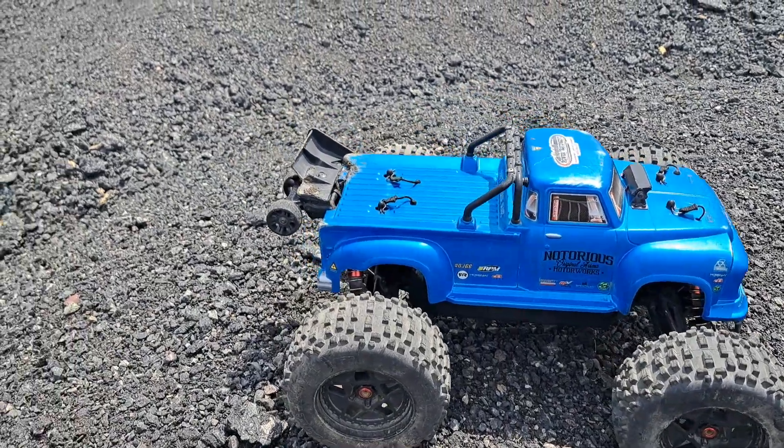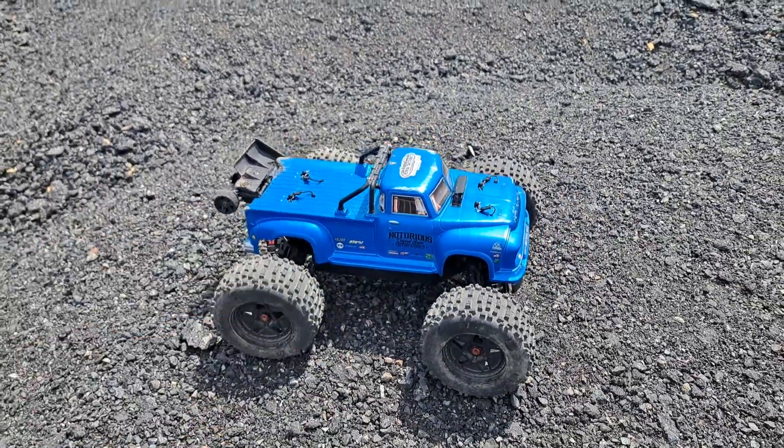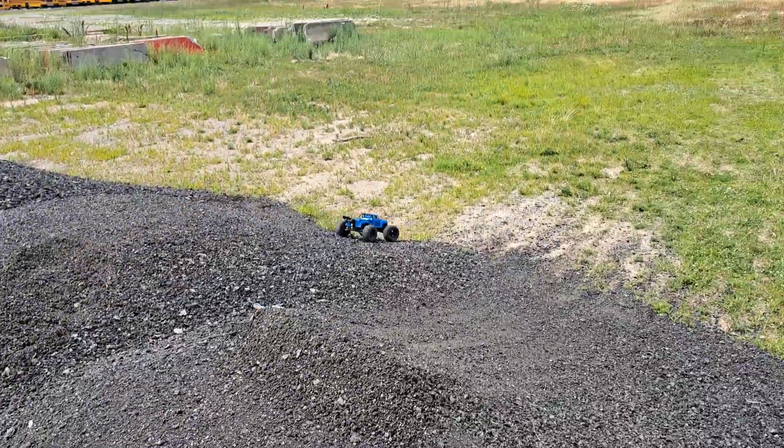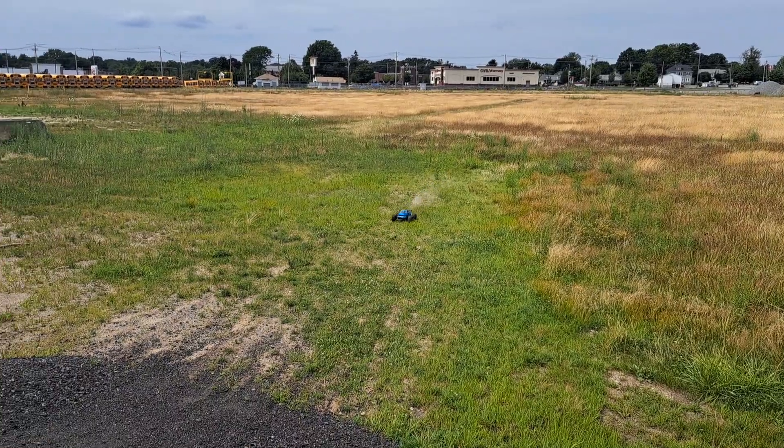Check it out. Busted rear wing. Lucky for me, I just bought a new one. 13 bucks and get a brand new wing. Pretty cheap if you ask me.